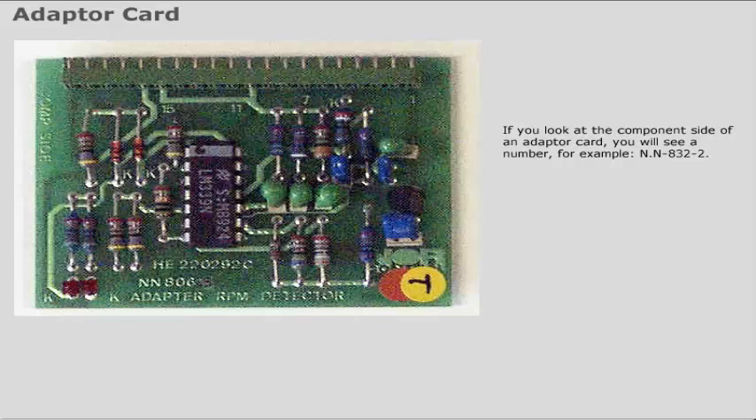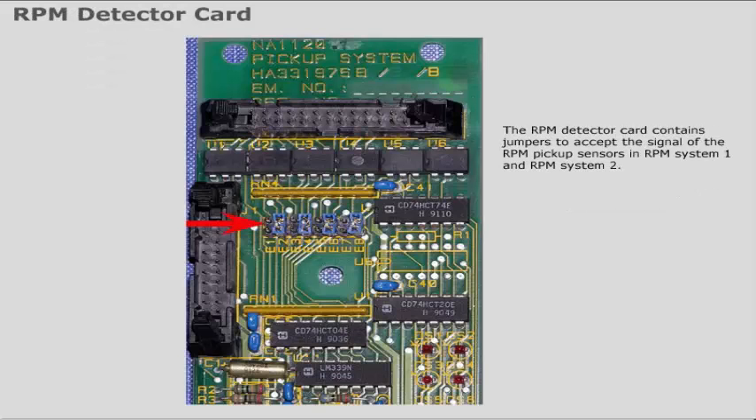If you look at the component side of an adapter card, you will see a number — for example, NN8322. In the project documentation, you will see that this is an analog input adapter for 4 to 20 milliamp signals.